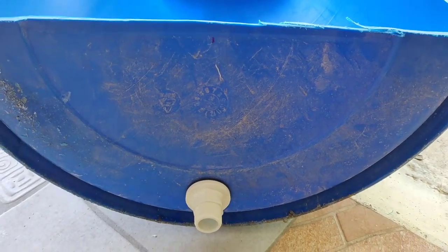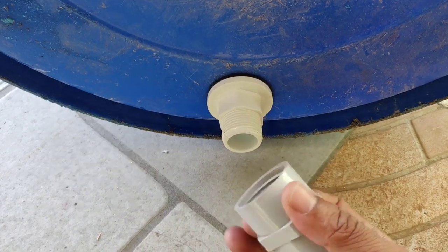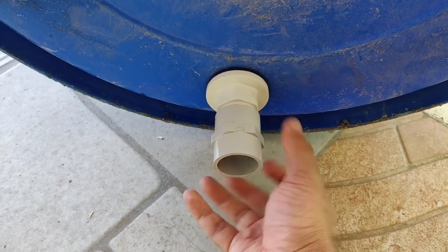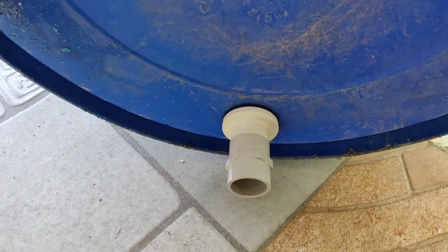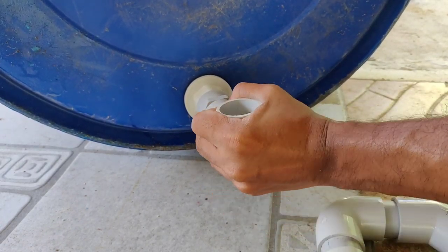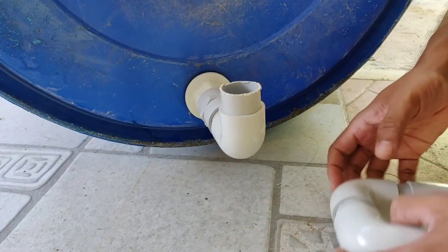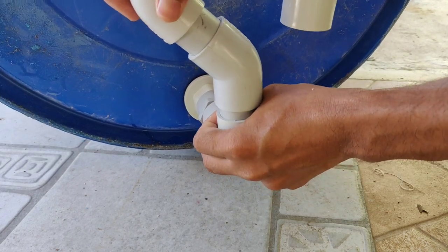There is a hole in the drum. There is a tank. There is a FTA, there is a SFR, and there is a BenCyp.